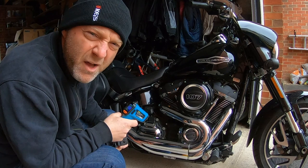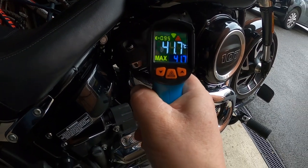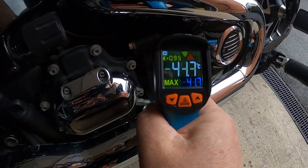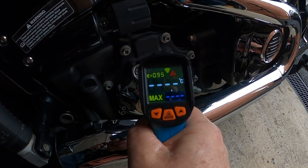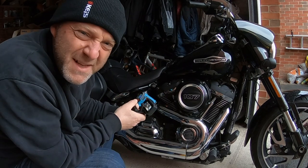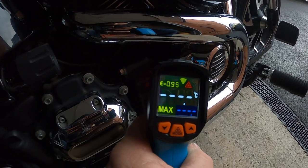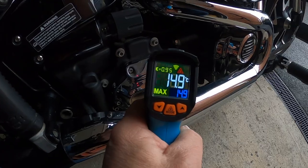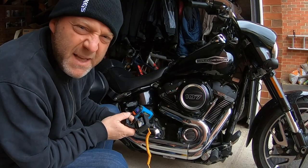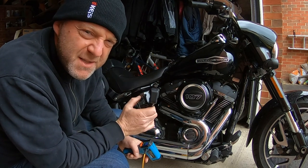It's 11:07 now. Let's see how long this takes. Five minutes. Ten minutes. At 15 minutes, the heads have breached 100 degrees Celsius.